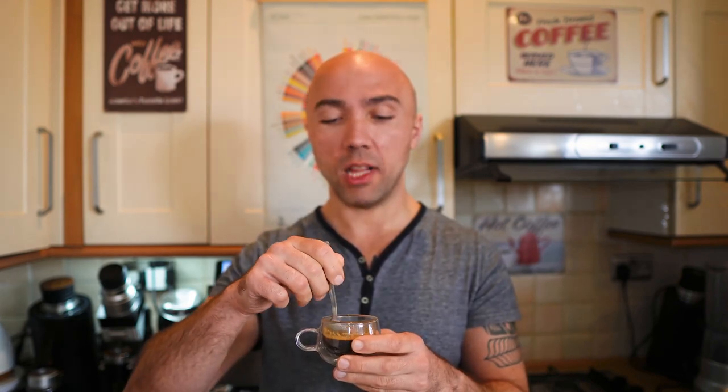You have to have a grinder that can grind really really fine. Otherwise you either won't hit the blooming phase or the pressure won't peak. At the first few attempts the pressure was peaking at only three bars. First time I try a coffee that's so lightly roasted — who knows what I'm going to find out.